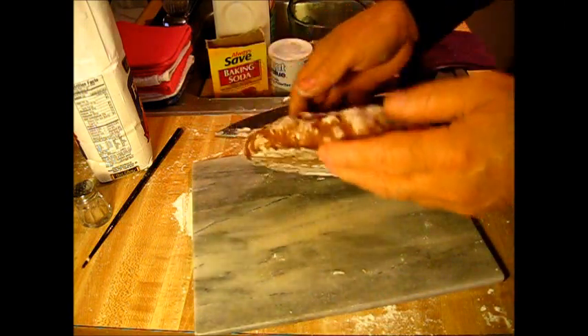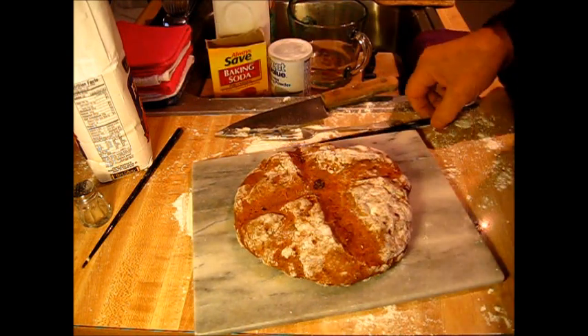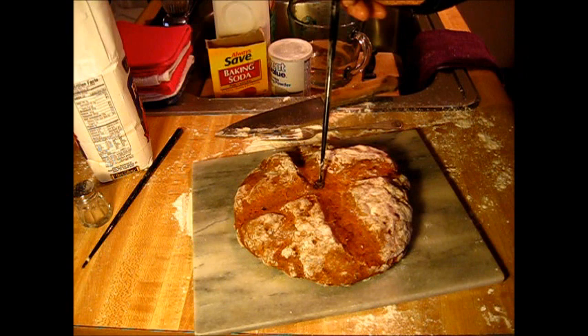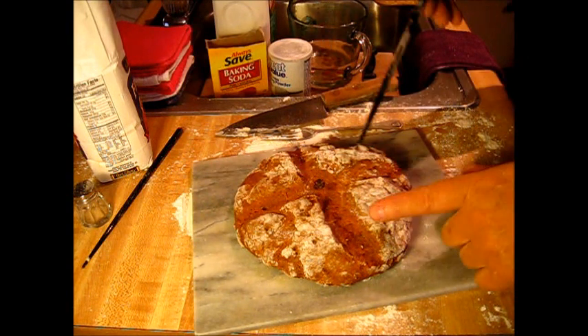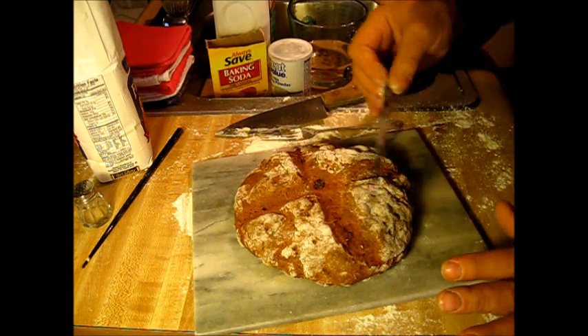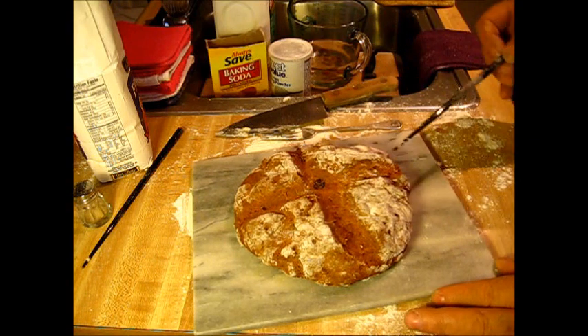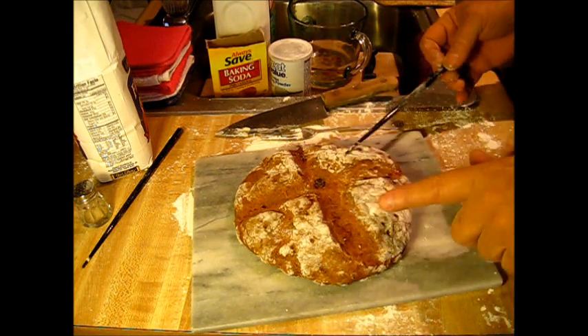Oh yes, this is going to be good — the smell is just wonderful. And as you can see right there, we got that raisin we put in there. Just the way it's worked out, I'm going to take this as a — it was one of them kind of things where you bring something, and the way it's worked out...